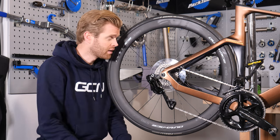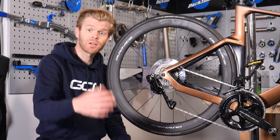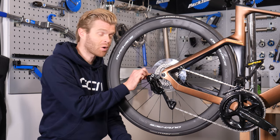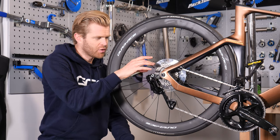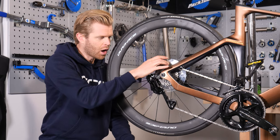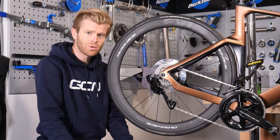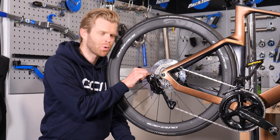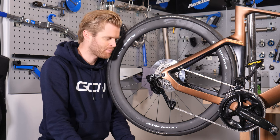Many people think that dork discs should remain in place. However, I'm of the opinion — and I know I share this with many top mechanics — that if your bike is set up correctly, it's not required and it looks absolutely crap. Its job, in case you're unfamiliar, is to protect your spokes in the event that you shift your chain and derailleur over the biggest sprocket on your cassette. However, if your bike is set up properly, this should never happen. It suggests to people that you don't know how to set up your bike properly or how it works — hence dork.